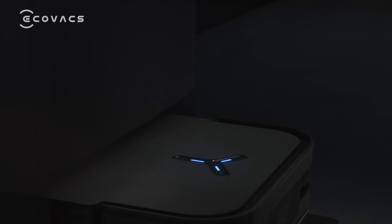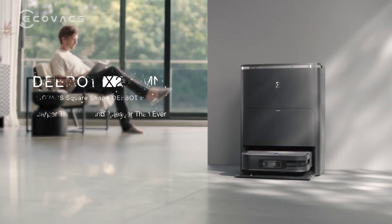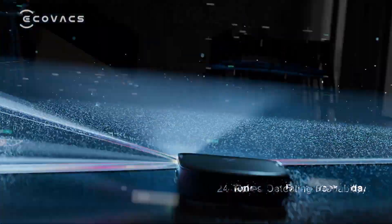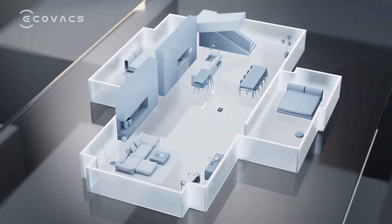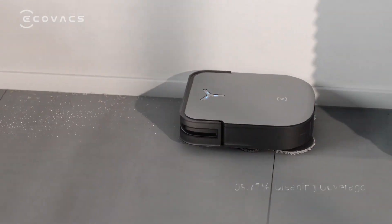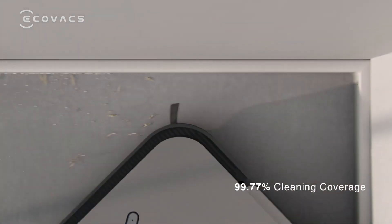The first robot on our list is the Ecovacs D-Bot X-2 Omni. This is a vacuum and mop hybrid that can clean both hard floors and carpets. It has a self-emptying base, a camera for live video streaming, and a smart object recognition feature that avoids obstacles like shoes and cables.